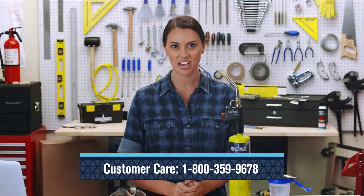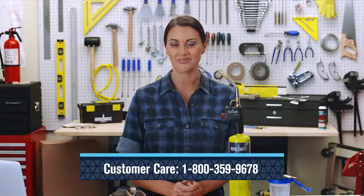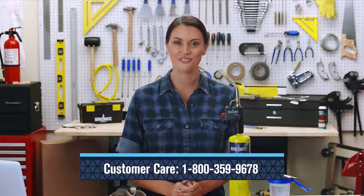Hopefully these quick tips will get you back to your project. But if trouble persists, Burnzomatic is here to help. Contact the customer care team for additional troubleshooting assistance or to see if your torch is under warranty. Now get out there and find your fire.